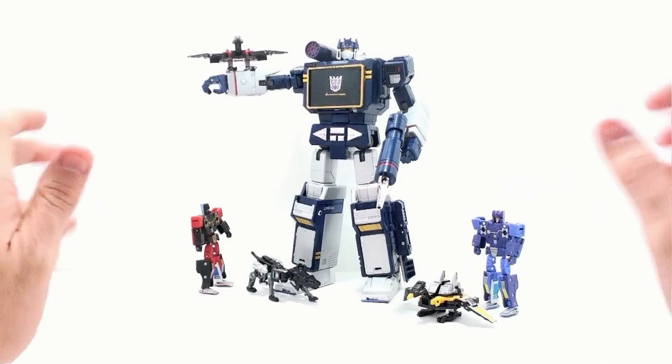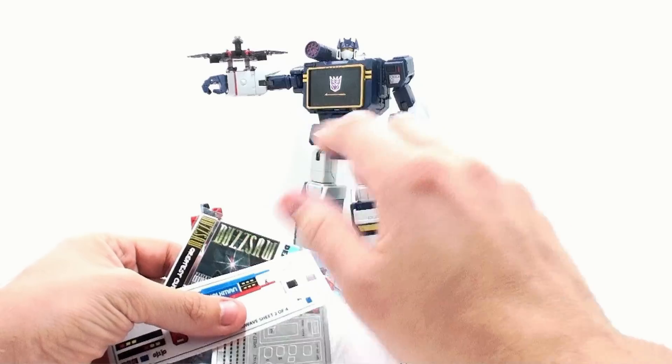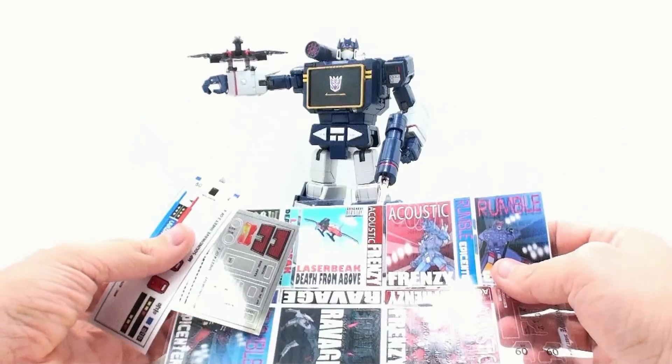This is Bottomist with another video review, and today we're going to be taking a look at something I kind of promised when I did the review of the Hasbro version of Soundwave, and following through with that promise, we'll be taking a look at the repro label set for Masterpiece Soundwave.